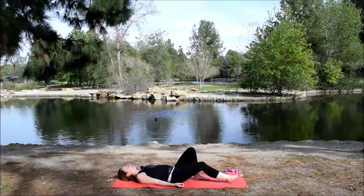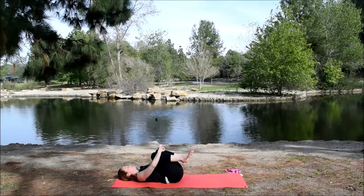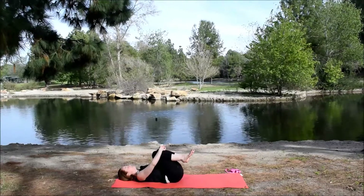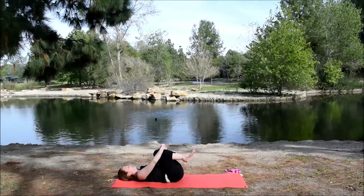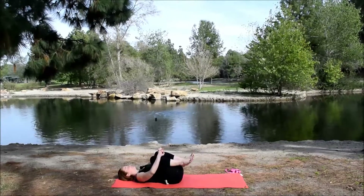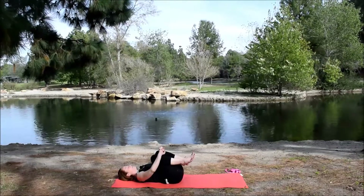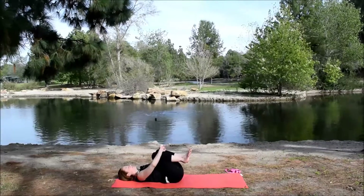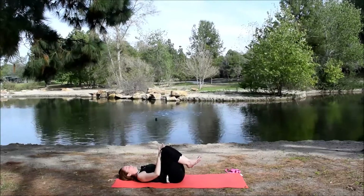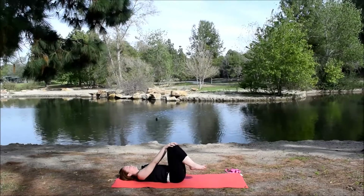And then hug the knees into the chest, grab behind the thighs or around the shins. Rock from side to side, giving the back a little gentle massage. And then bring the legs back to stillness in the center. Place the palms of the hands on the knees, and press the knees away from you as you straighten the arms. Take the knees from side to side.